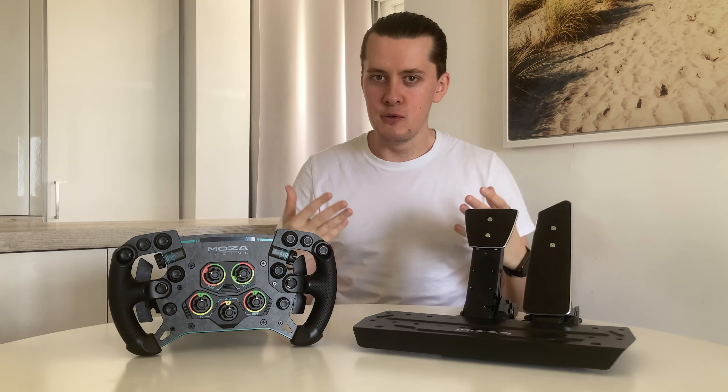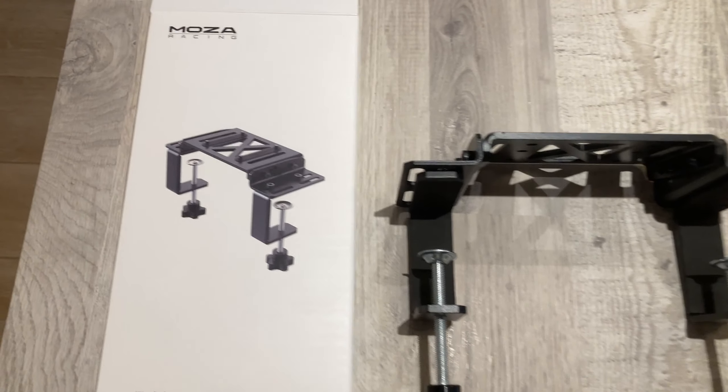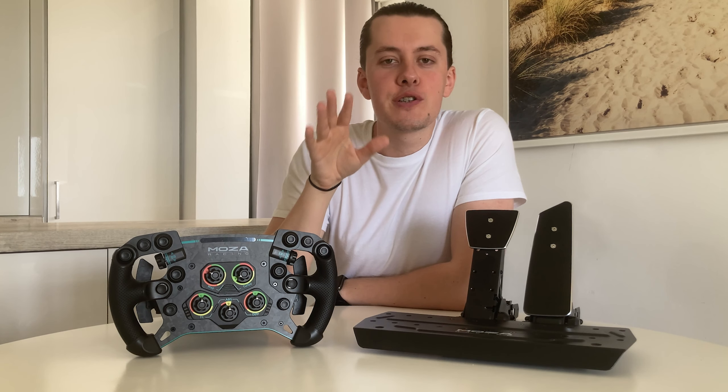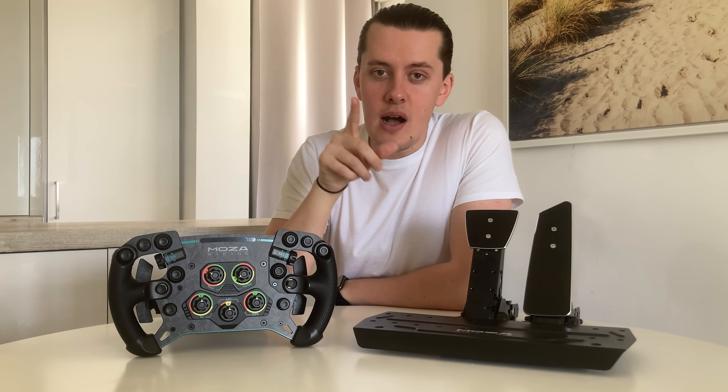What we have here is the R9 bundle, so we have the R9 V2 motor, the GS V2P wheelbase, and finally the SRP pedals. I also have an extra clutch which I haven't used — I don't use a clutch and I'm not going to review it. I've also got the clamping stuff because I run a desk setup, not a simulator rig.